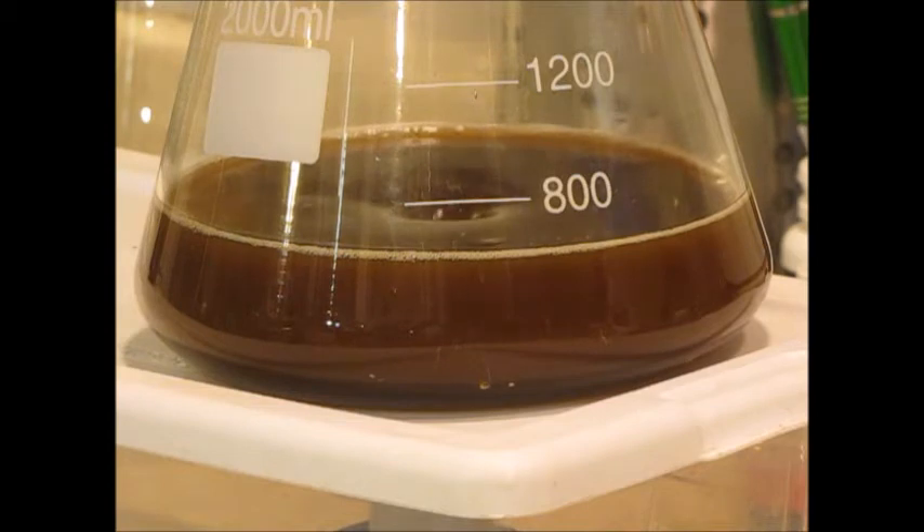It's been another 12 hours or so and the stir plate is still going. If you look, the krausen has diminished considerably — just little tiny bubbles now, definitely not at the high krausen it was at earlier. I'm going to let this go for a couple more hours and then add some more wort to build it up a little more.